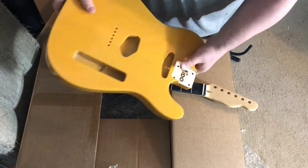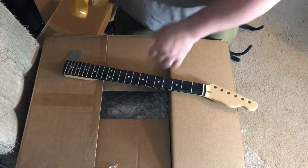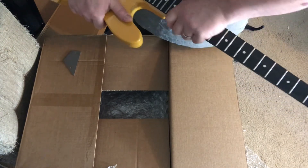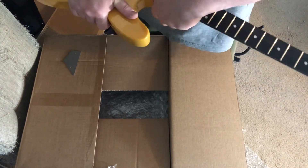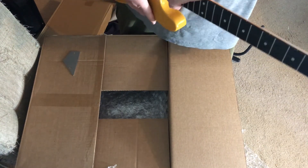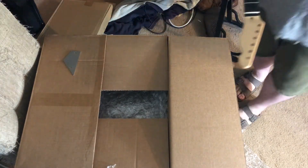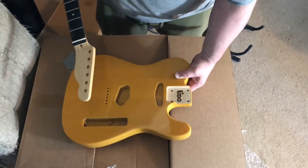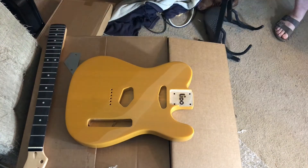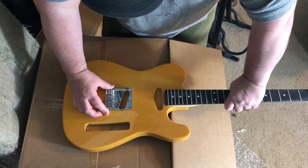It's a little heavy — I'm gonna weigh this. The body by itself is 6.6 pounds, that's pretty heavy already. With the neck it's 8 pounds. You can always switch out the body for something else — that's the idea of this guitar. Once we put a bunch of hardware on it, she's gonna be every bit of nine pounds, ladies and gentlemen.